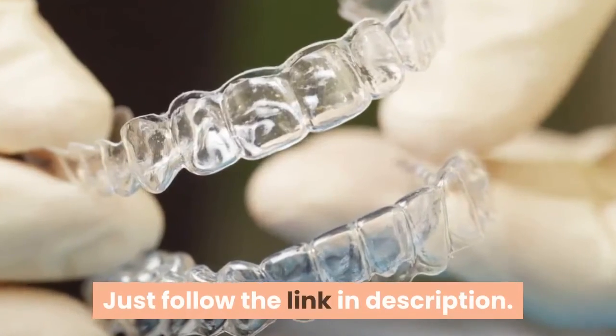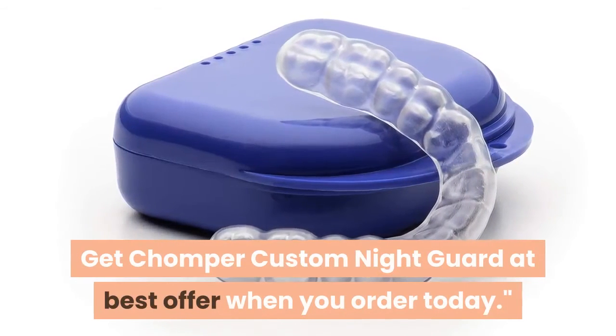Thanks for watching. Just follow the link in the description to get Chomper Custom Night Guard at the best offer when you order today.